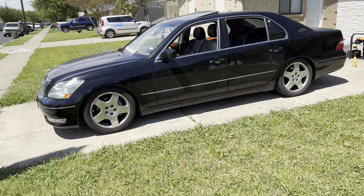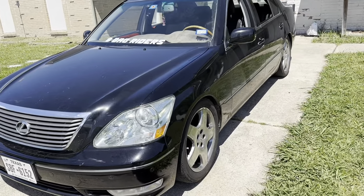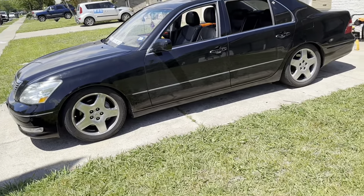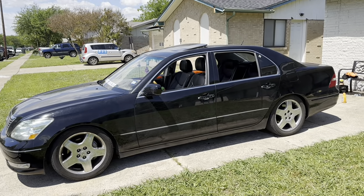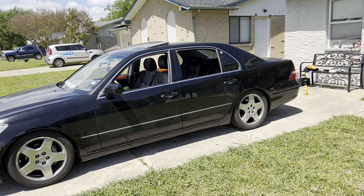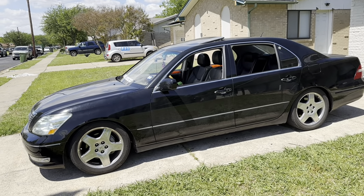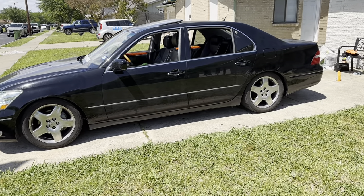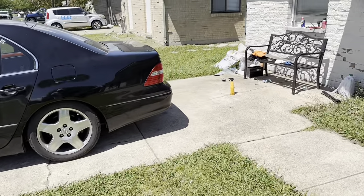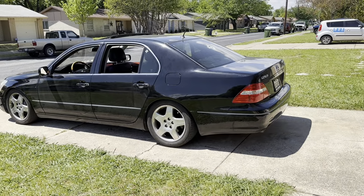Three days post-install at stock height — to get the smoothness back, I'm probably going to tune the suspension in the near future, specifically the dampening. Mine came with all four dampeners. Once that's tuned, the smoothness will be back and it'll ride like a dream.